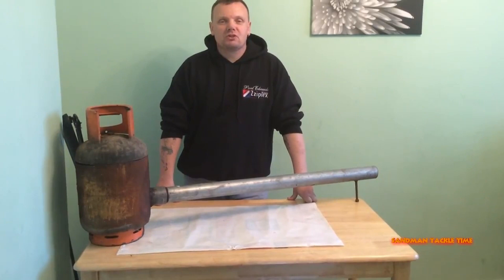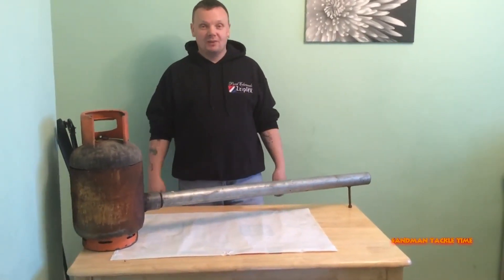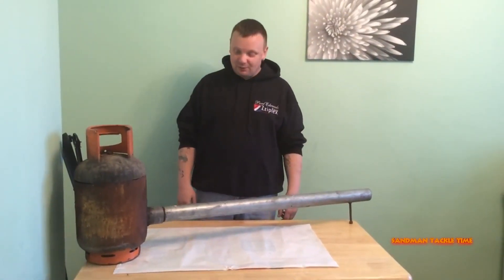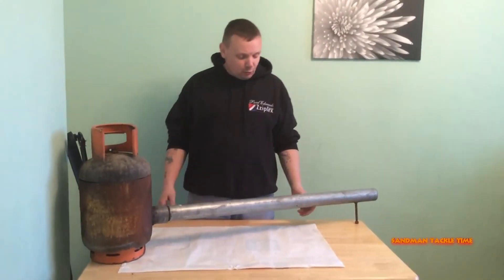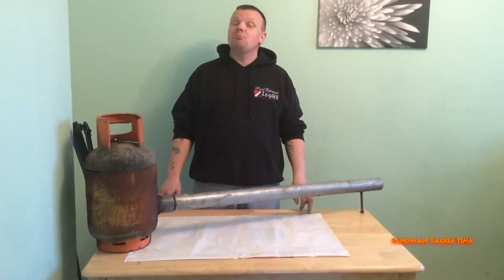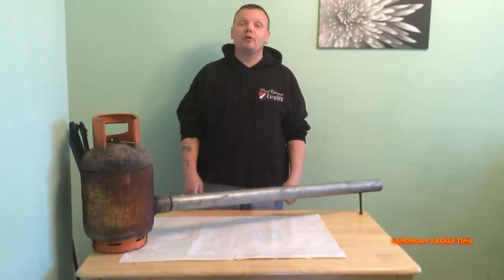Hello people and welcome to another episode of Sandman's Tattle Time. Today we're going to talk about this bad boy. You'll be sitting there wondering what the hell has he been up to now. Well a couple of years ago me and a friend got together wondering how you can make your own sinker moulds — so yes, you've probably guessed it, this is a homemade furnace.